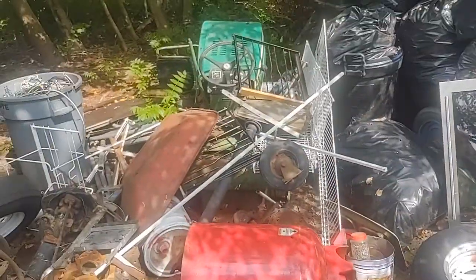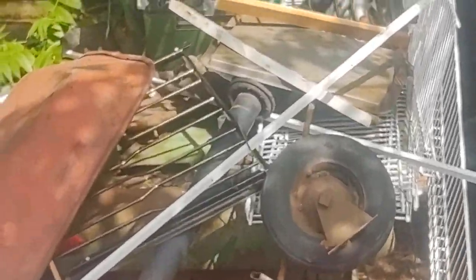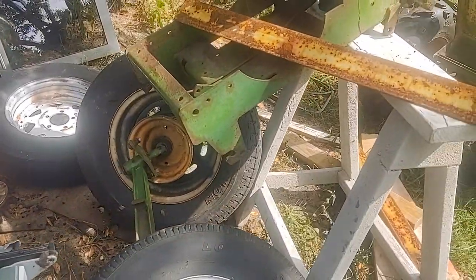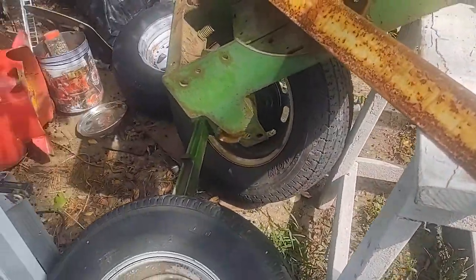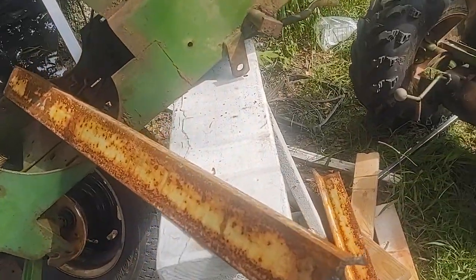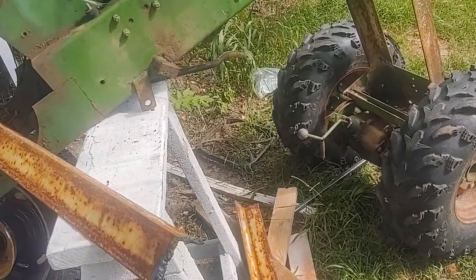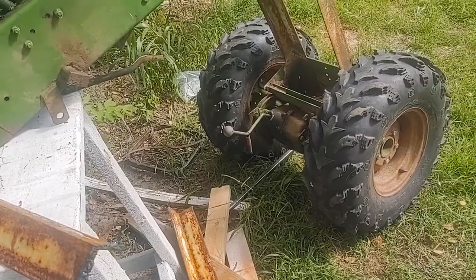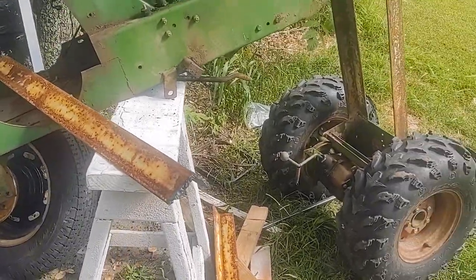I've got the other one over there that I'm going to take this steering arm off of. I've got these pieces that are probably going to be my fronts, but I have to jack everything up and line everything up to make sure the wheels are right so I can push it around easier with the tractor. Hopefully it works — if not, I'll have to go back to the drawing board.